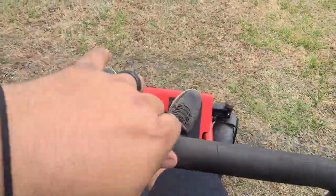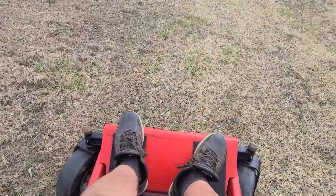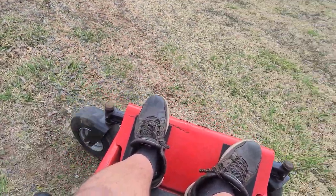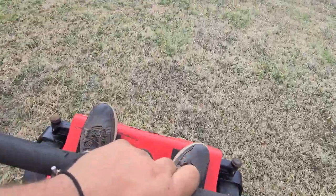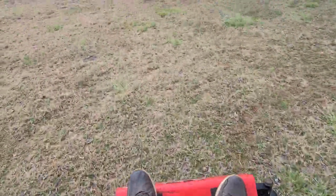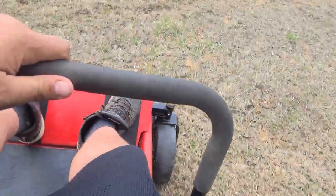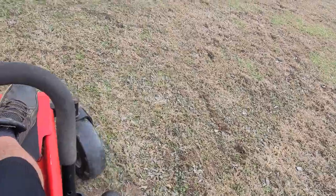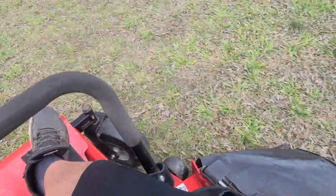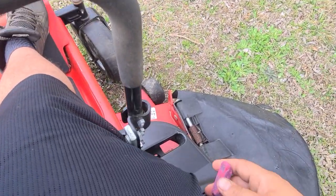Forward, back, left, right — no problems at all. Real good mower.